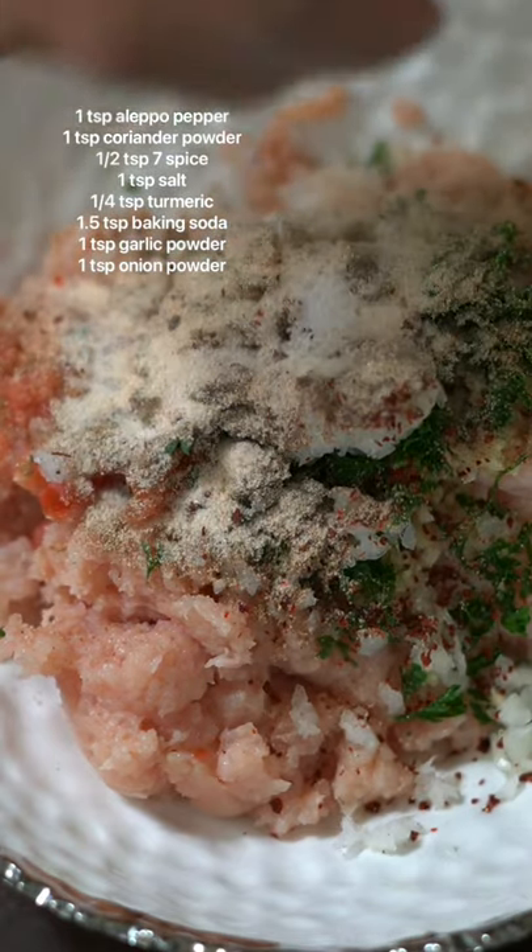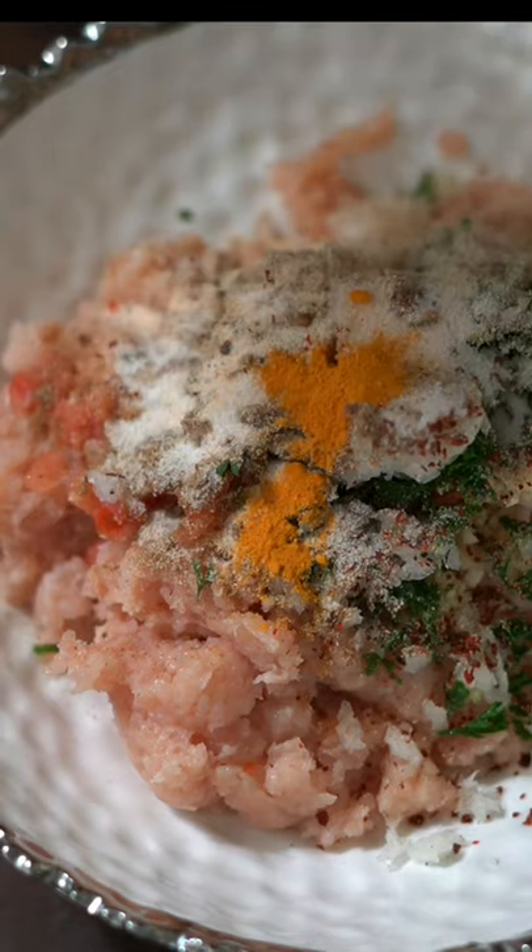Baking soda is a key ingredient here — you don't want to skip it, because it helps the chicken retain moisture and the kebabs will stay moist.